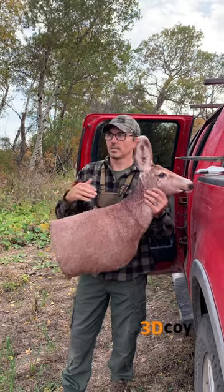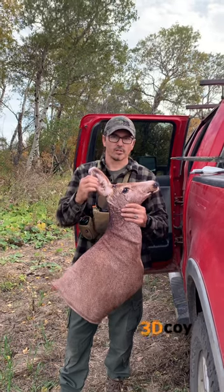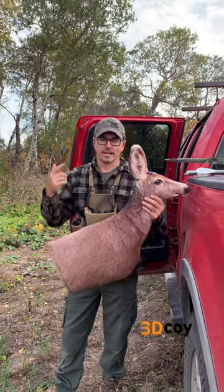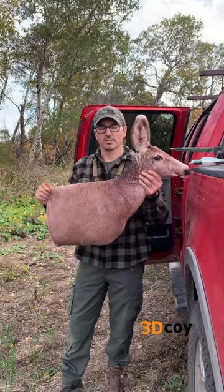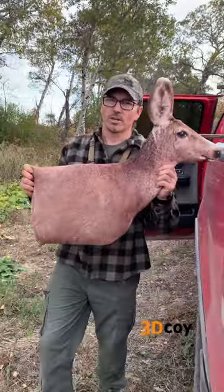If you're set up on a gun season or anywhere you can get shot at, we've got blaze strips that go on the ears as well for safety. Plus I recommend a hat and a vest — you can never be too safe with those guns floating around. If you want yours, check it out at 3dcoy.com.